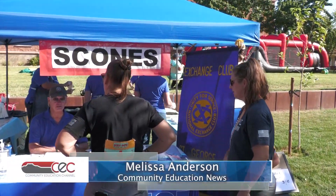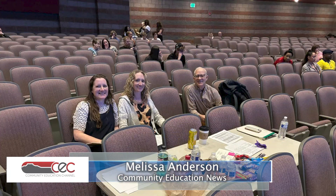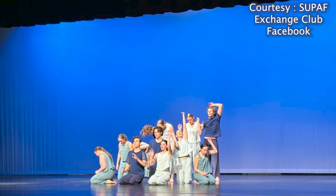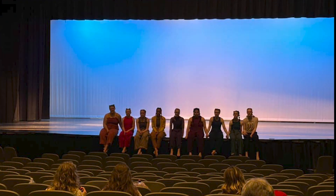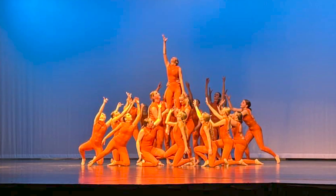Horton is the current president of the St. George Exchange Club. The nonprofit organization takes pride in offering service and support to various community organizations in need. One of those is the Southern Utah Performing Arts Festival. We feel like we want to help continue the education and promote the arts in the community and in the schools.